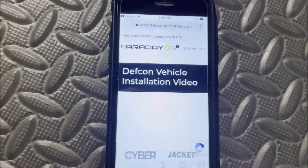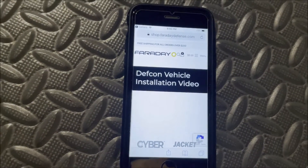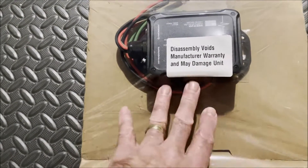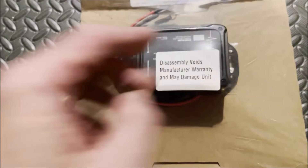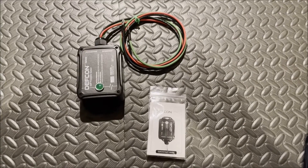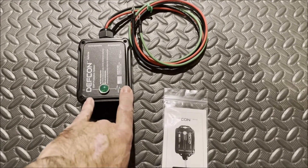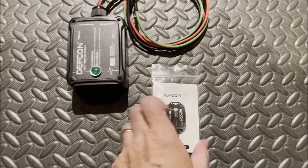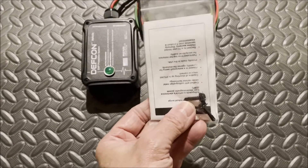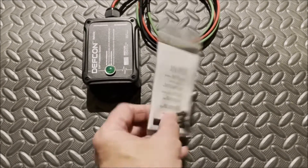If you do this QR code, it'll take you right to the Faraday Devents web page that has their installation video. This is wrapped up in plastic, so let me get this opened up. We removed the contents from under the plastic, and we see we have the DEF CON vehicle unit itself, and a bag with instructions, and a couple screws to install it.